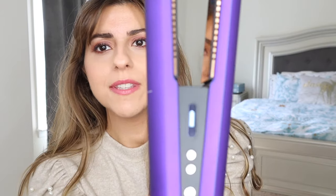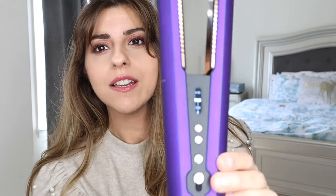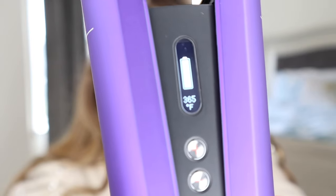I've charged this for about an hour now, and when I turn it on it seems like it's fully charged. So maybe it really doesn't need as much charging as we think. Let's put it to the middle setting and let it heat up. As it's climbing up the heat setting it's showing you where it's at — and now it's done. That took a couple of seconds, not too long at all. I'm just going to straighten all of my hair and then we'll probably put a little bit of curls in there.